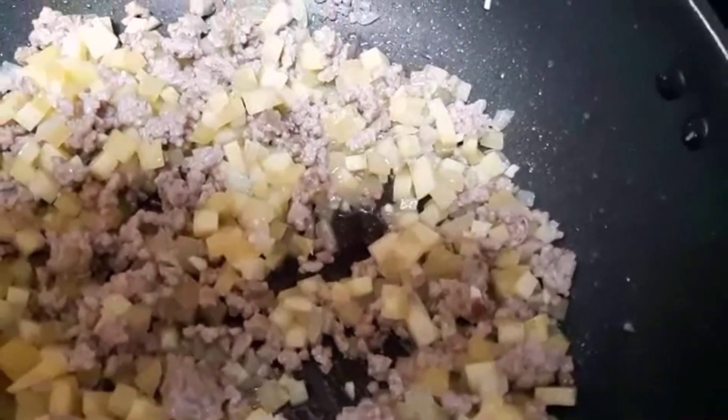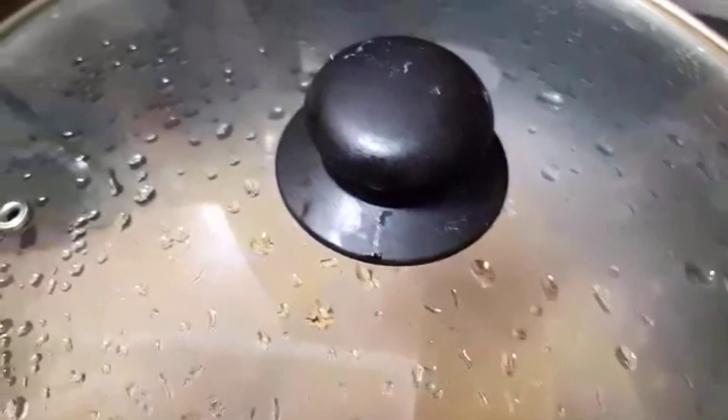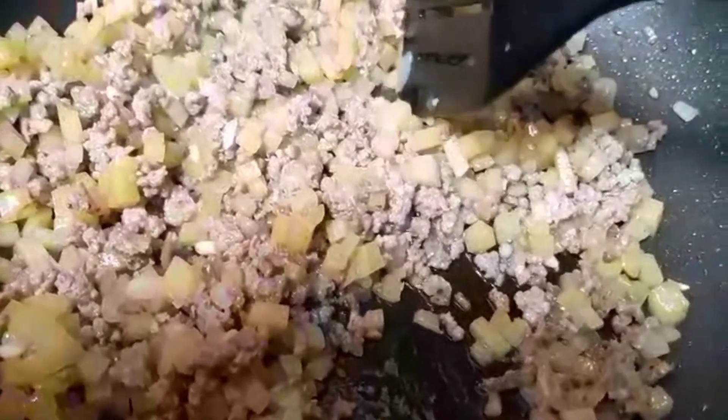And then let's add our seasoning and black pepper. So all the measurements, I'm going to write them down in my description section. So if you want to try this recipe, you'll have the ingredients and measurements there. So we're going to cover this and simmer for three minutes. Three minutes is over — let me check if the potato is cooked. Okay, so this is ready. We're going to cool this for a few minutes.